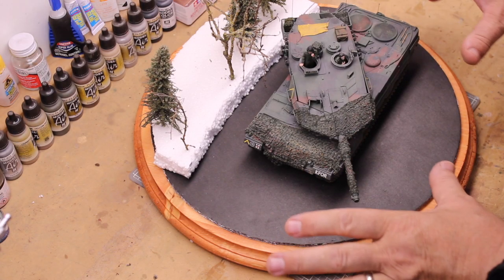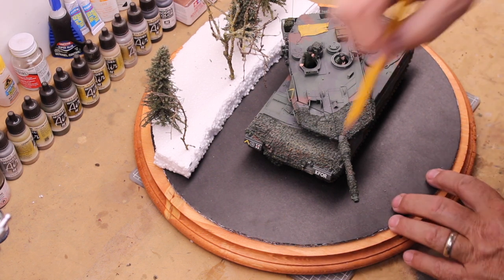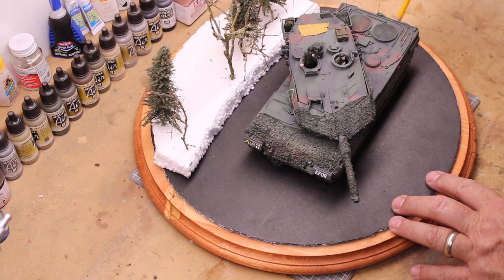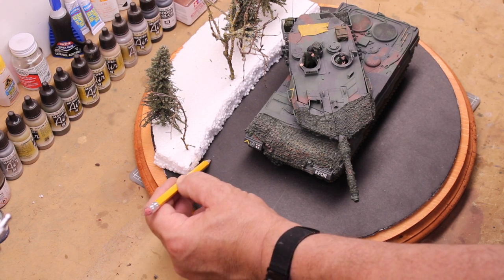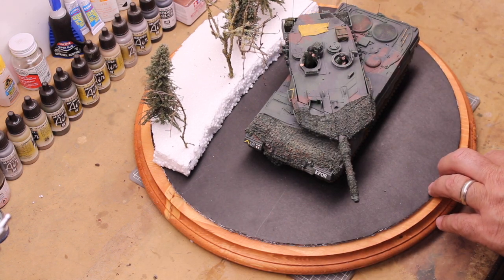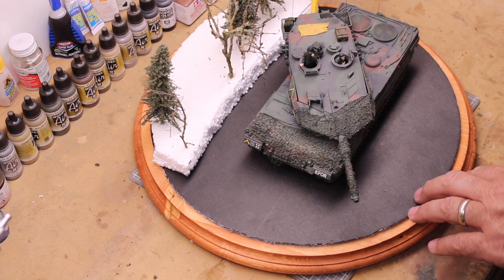My intentions are to place the tank like this on the diorama. I'm going to have a road running along here, and then over on this side I'm going to have a little hillside with a slope. I'm going to pencil out what I'm going to do with the tank along this position.